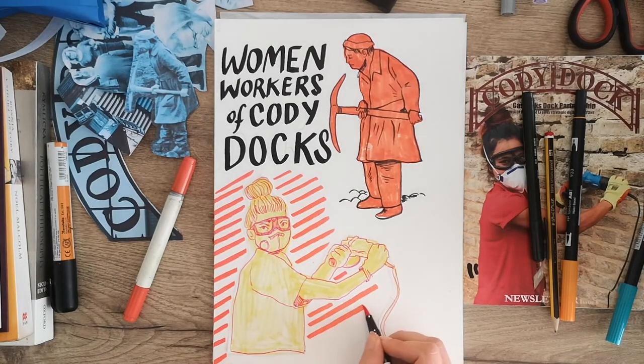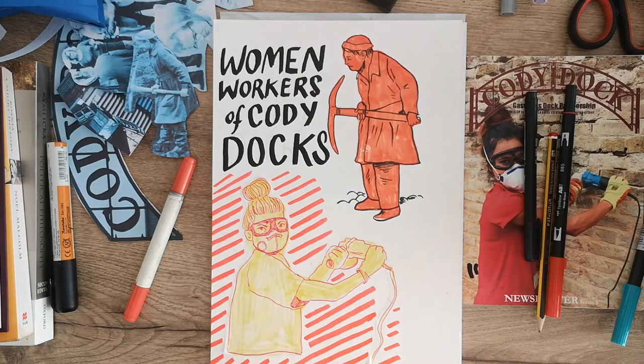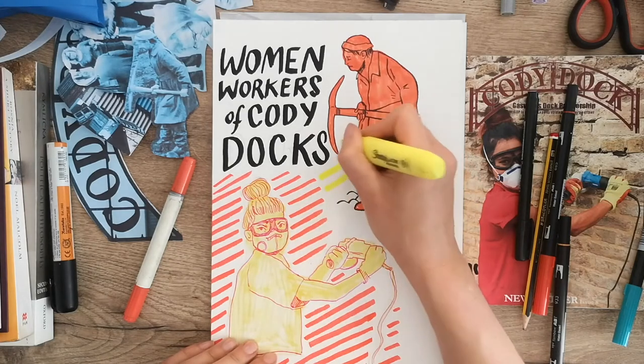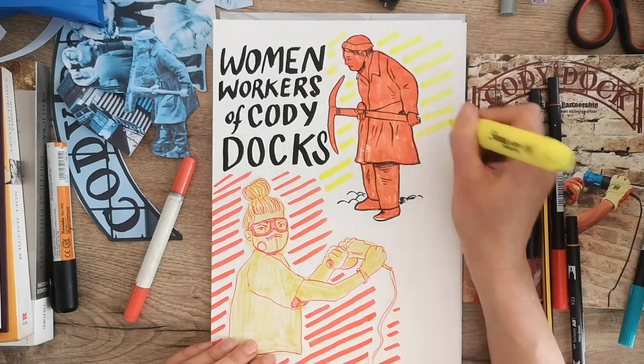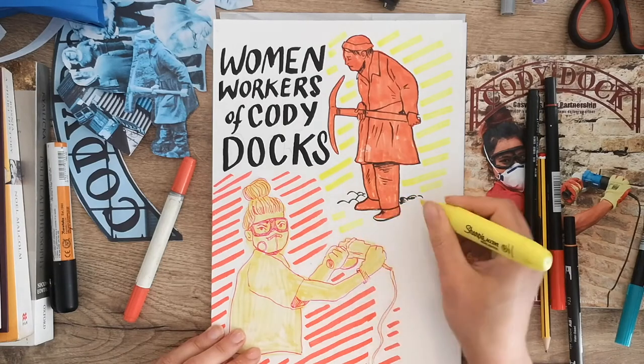To add to the contrast, I'm going to reverse the background colours for each side of the poster. I'm doing the background for this bottom half in orange, and on this side I need to do a yellow that contrasts with the figure on this side. I really love using household highlighters because they have such vivid neon colours. The neon yellow also kind of recalls the high-vis that you see a lot of workers wearing around Kodi Docks.